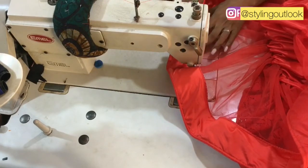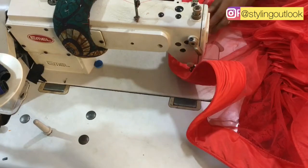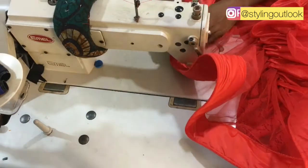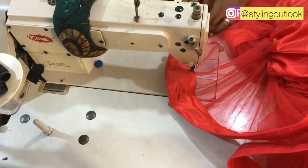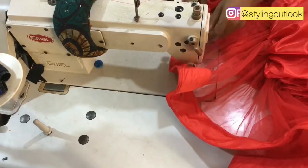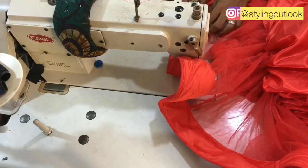When fixing this crinoline, you have to be extremely patient and careful, because this is not one of the easiest crinolines to fix. You need to be very careful so that you have a very neat finishing at the end, because that is what is going to give you that amazing look that you always desire.